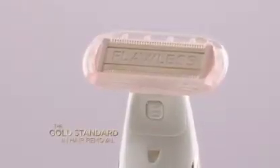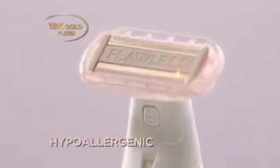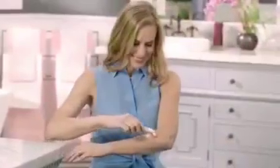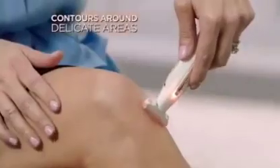The secret is Flawless Body has an 18-karat gold-plated head with a dual-sided oscillating blade that gently removes hair without any water. The pivoting head contours to every curve and it's bi-directional, so you can shave up or down. It's so gentle — I can shave forward, backward. It perfectly contours to your body because of the pivoting head.